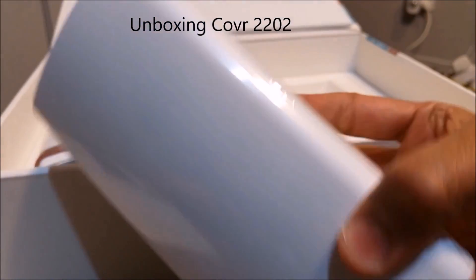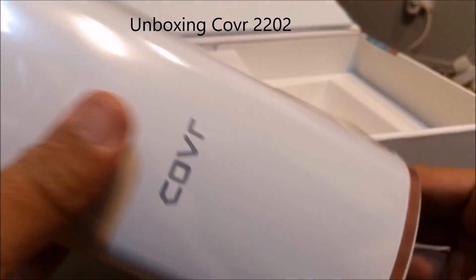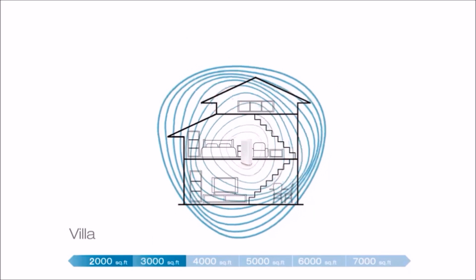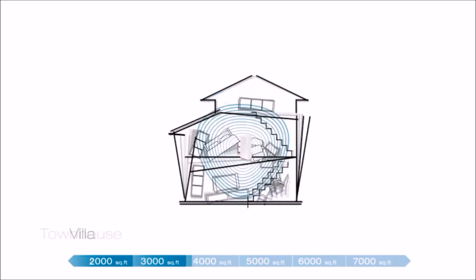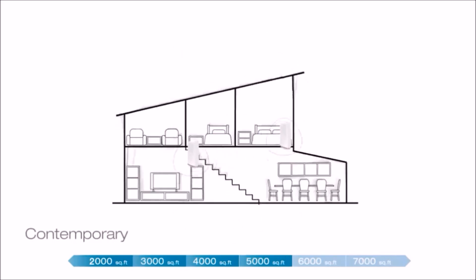The Cover 2202 is a high-powered seamless Wi-Fi solution that takes whole home networking to a whole new level. It blankets every square inch of your home with ultra high-speed AC 2200 tri-band Wi-Fi, giving you more power for faster downloads, lag-free 4K streaming, and truly seamless networking.